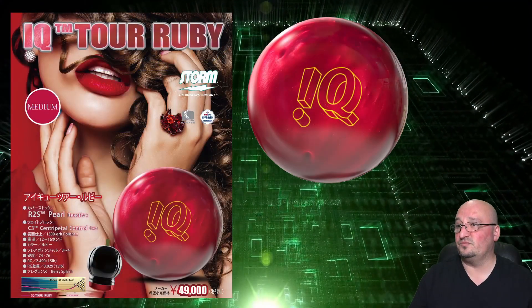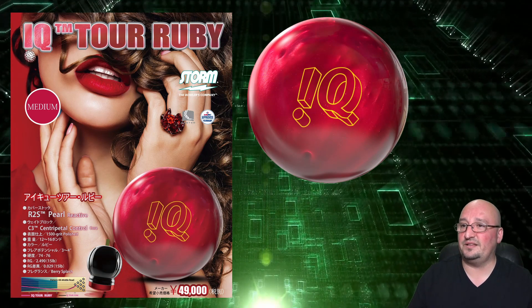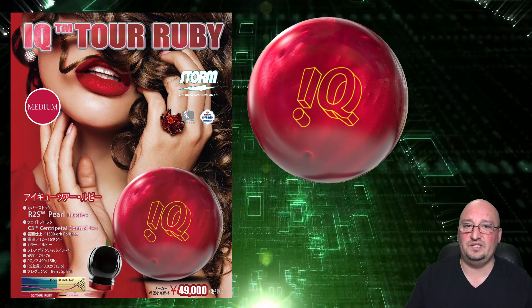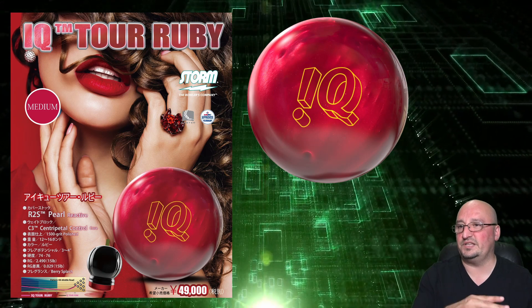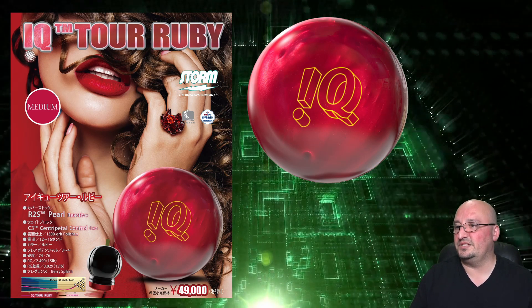This is yet another IQ variant — we've seen plenty of them and this is no exception. The only real difference is the color, and that's not a bad thing. This red looks amazing. If you've got a comment about whether color impacts ball motion, drop it in the comment section — I'd love to talk about it, because half the crowd feels like it does and half the crowd feels like it doesn't, and I like listening to both sides.